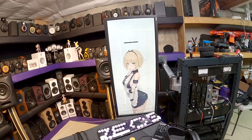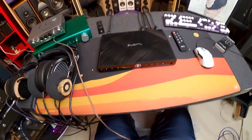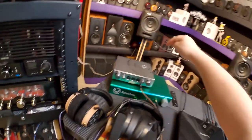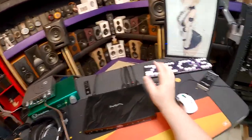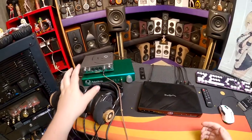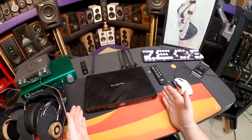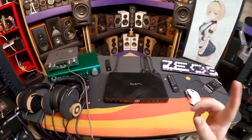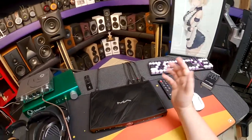I'm listening through the Meze Empyrean Elites out of the iFi Pro iCAN Signature — so $3,000 DAC, $2,300 amp, and $4,000 headphones. This should be the end-all setup. I've had the iCAN Signature out for a while and know how it sounds. I'm assessing the DAC portion of this unit. And right now I'm going to tell you how it sounds — because that's easy: it sounds great.